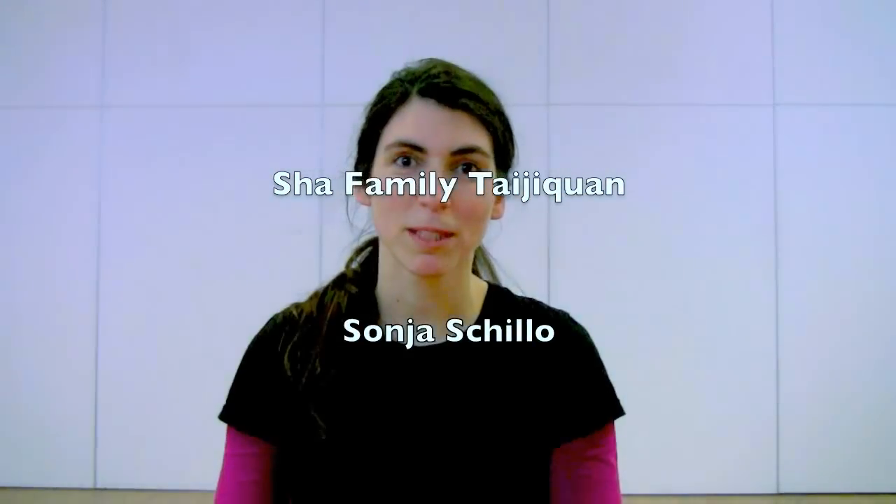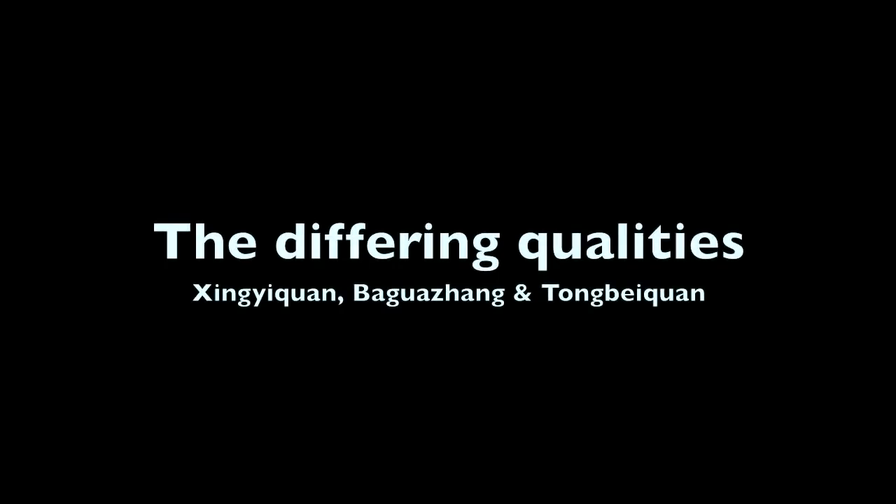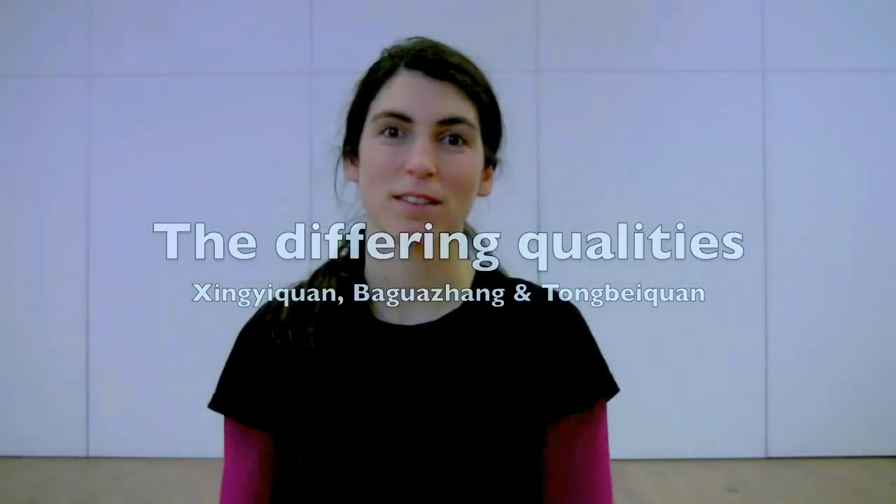Chaijie Chuan of the Sha family includes various inner arts such as Xingyi Chuan, Wagua Zhang, and Tongbei Chuan. They all offer different kinds of qualities and different ideas of application. Chaijie Chuan is very straight, Bagua Zhang has a spiral energy, and Tongbei Chuan is very fast and explosive energy.